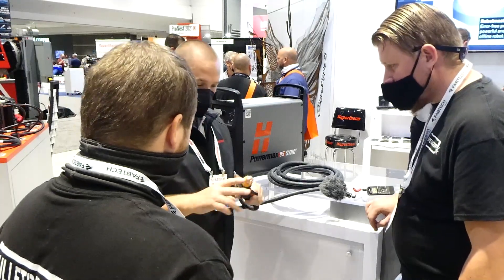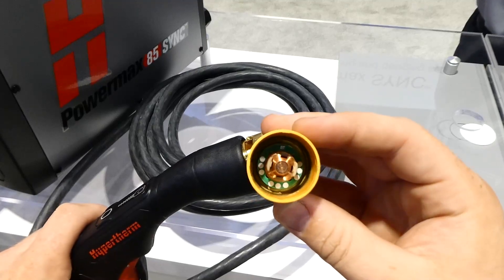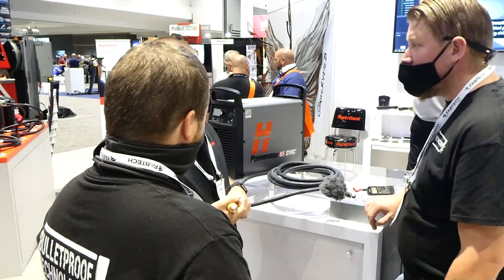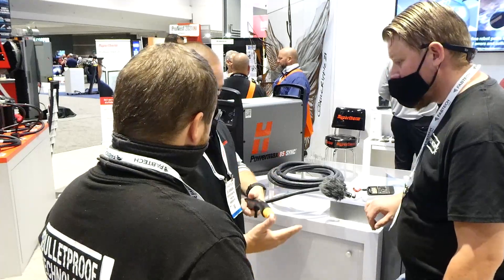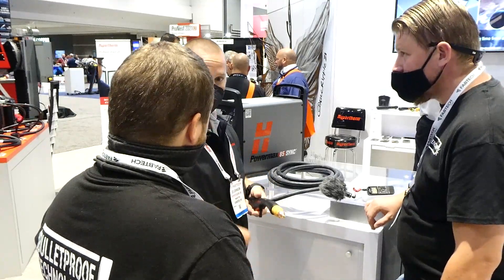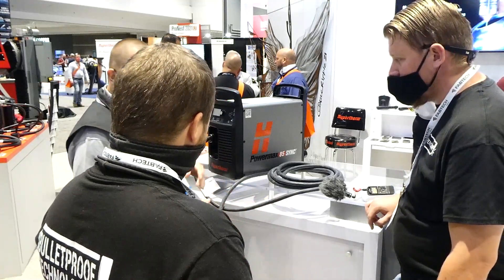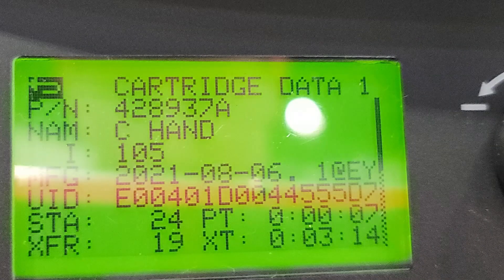On the inside of this, we have a little PCB board — that's an RFID pad. What this is also doing is recording my cutting data. Every time I fire the trigger, that's a start. When I fire the trigger and start to cut, that's a transfer. So we're going to count starts, count transfers, and as I'm cutting it's going to time how many minutes we're cutting. When I'm done, or when I put on a new or used cartridge, I can go through the machine display and see that data from my cartridge.